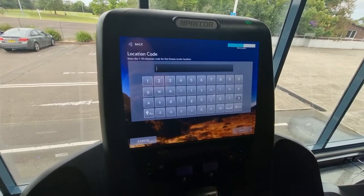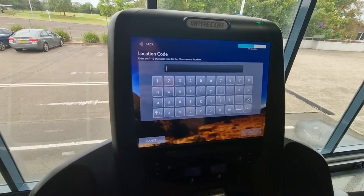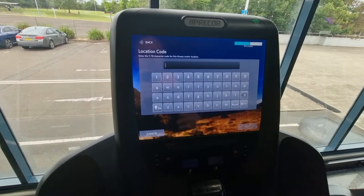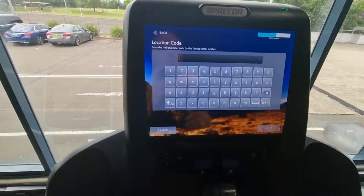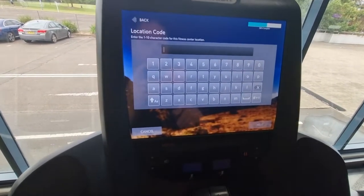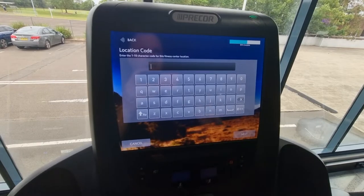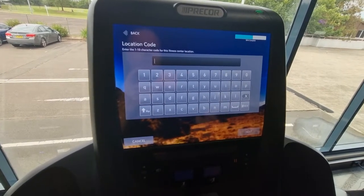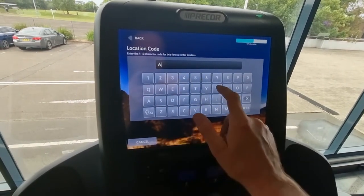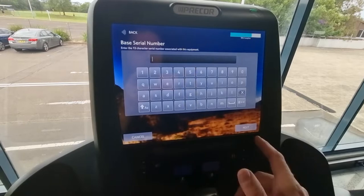If the gym already has Precor equipment and a location code, and you're refreshing or renewing equipment, you have to delete all the old cardio equipment off the previous system. You'd send an email to Precor direct or their area director and they would manually delete all the cardio equipment off the list on Preva, so you can re-register the new equipment without having duplicates.